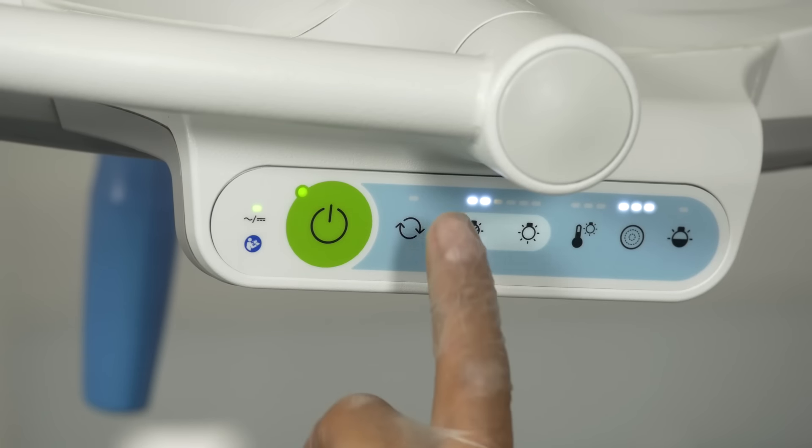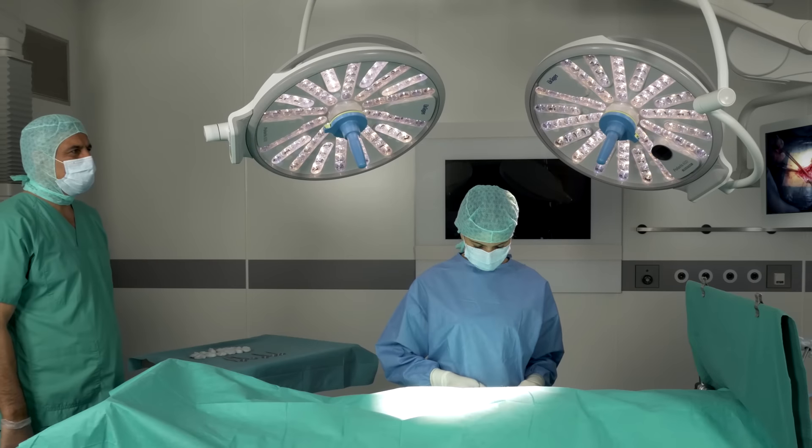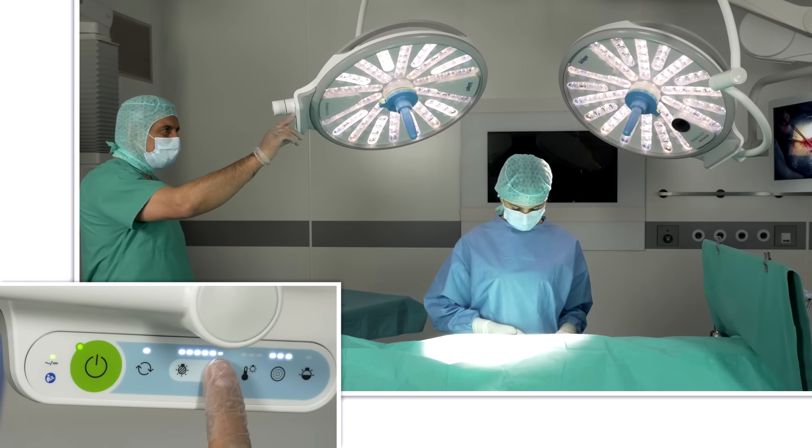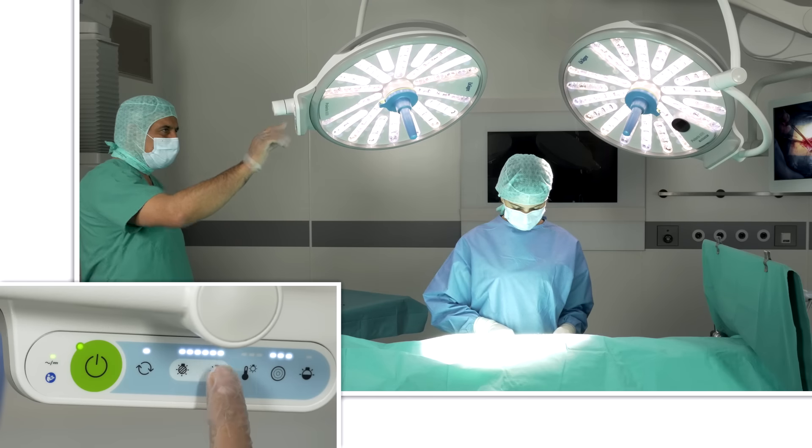In synchronization mode the settings are carried from a user interface to all connected lights. This saves time, ensures precision and helps to optimize the process.